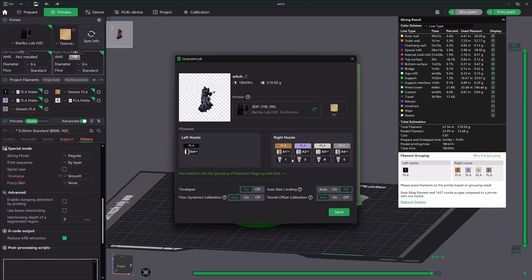That's the H2C — it eliminates the biggest pain point in multi-color printing through genuine engineering innovation. The Vortex system isn't just clever marketing; it's a real solution to a real problem that every multi-material printer owner faces. If you want to see the advanced Vortex setup process and how to optimize your multi-color workflows, check out my witch painting tutorial next. If you have a favorite multi-color model, drop a link in the comments — I'd love to put this printer through more fun prints. I hope you enjoyed this review and that everything was broken down clearly. Leave a comment if I missed something. There's a ton more H2C content on the way. My name is Nick — hope you're having a great day and as always, happy printing.